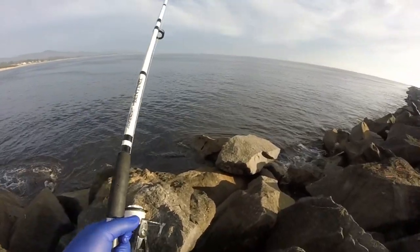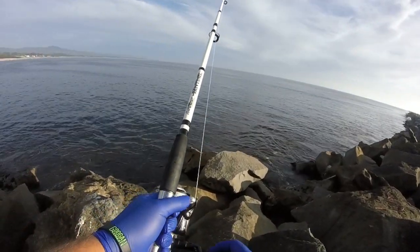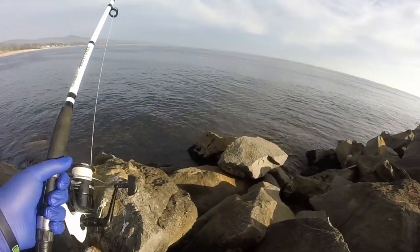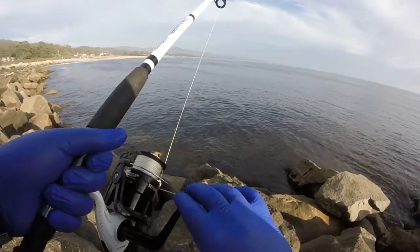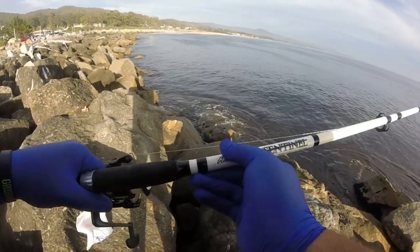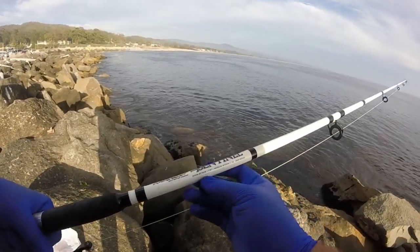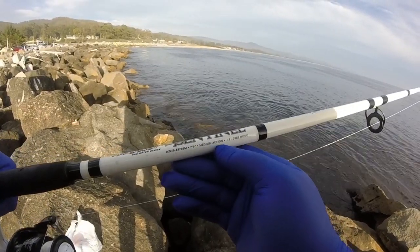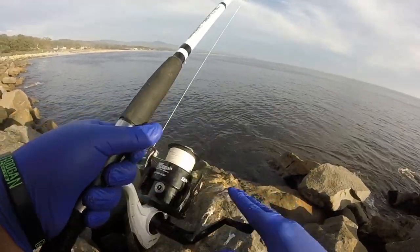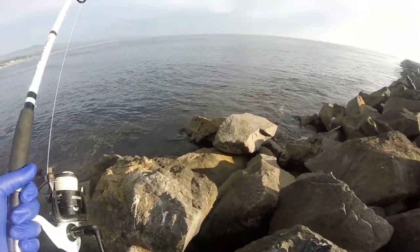If you guys know anything about fishing on jetties, let me know — like what's the most amount of hooks you can have? There's a dude next to me that has like six hooks on a setup. I thought it was only at most two hooks but I could be wrong. This rod is the Marathon Saltwater iCentennial — it's a seven-foot medium action, and it only has one ball bearing but it's really smooth. Great deal for the price point.